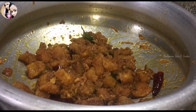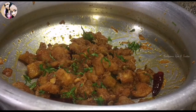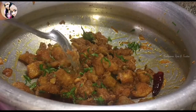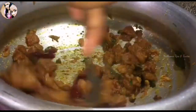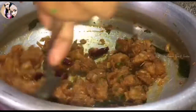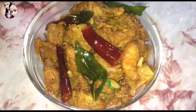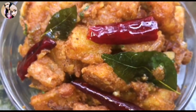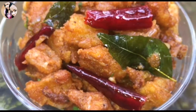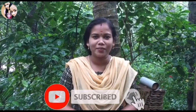I will show you how to use the recipe. Please like and share this video. I am going to make a paste. I will make a paste. It will be ready. Please like, share, and subscribe to our channel.